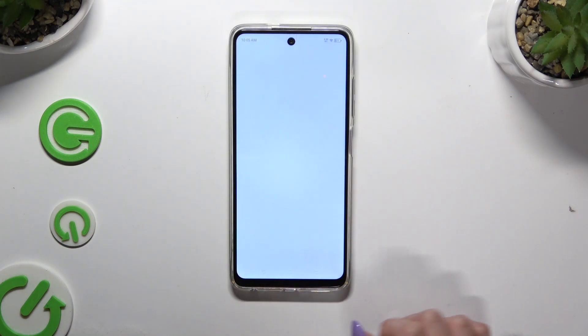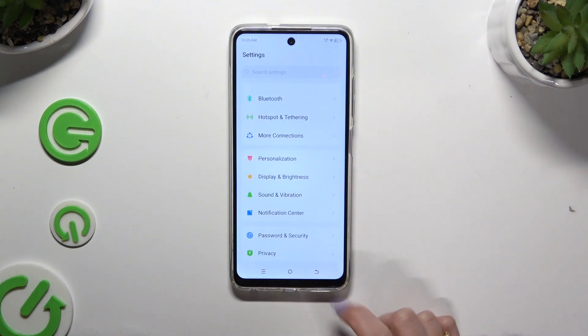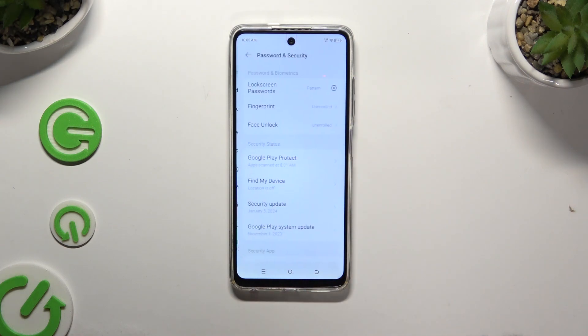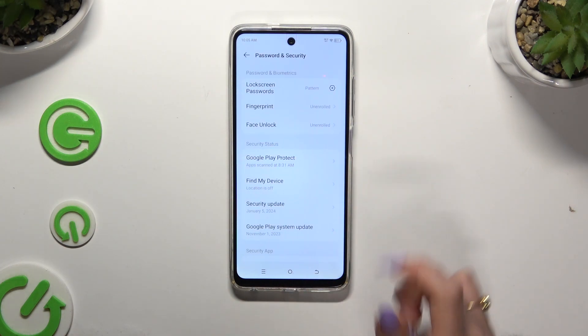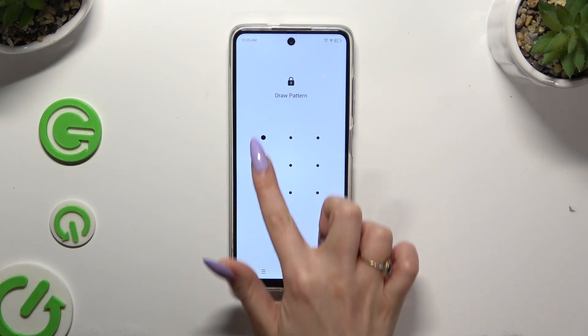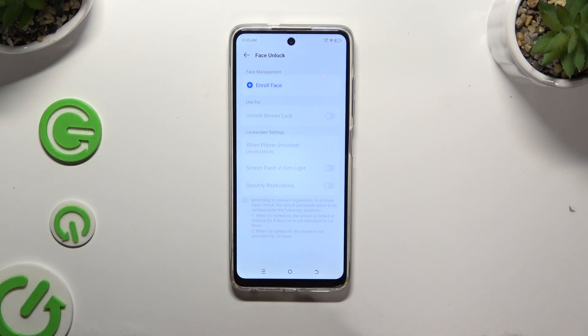Begin by launching Settings and scrolling down to access Password and Security. Then tap on Face Unlock, enter your current login method and select Enroll Face at the top.